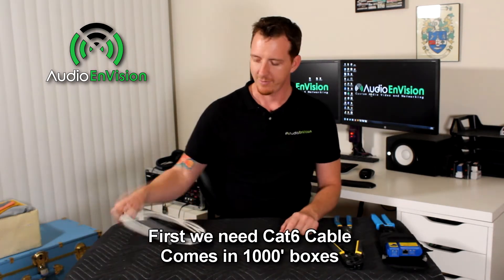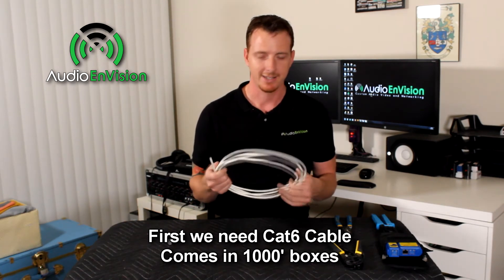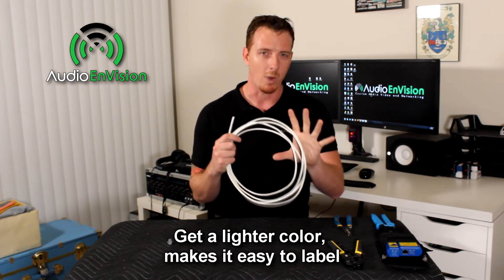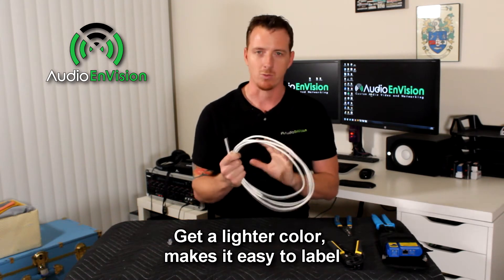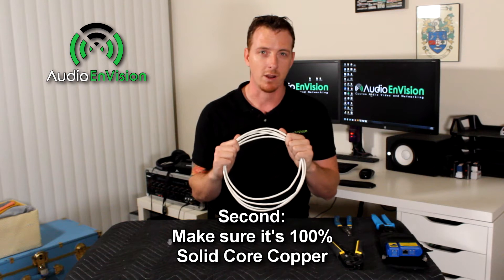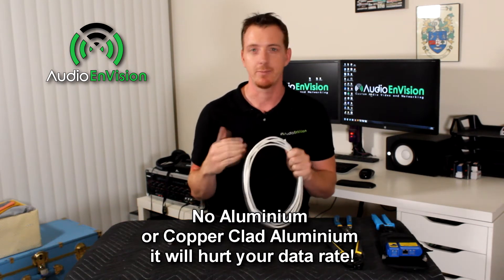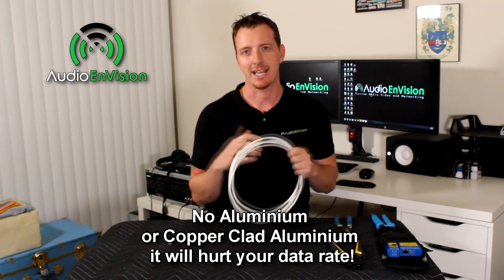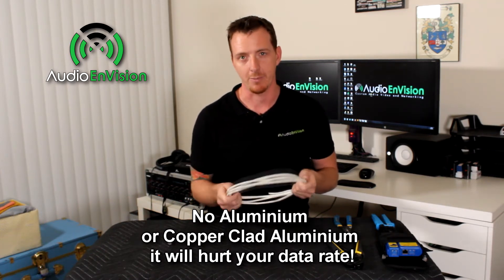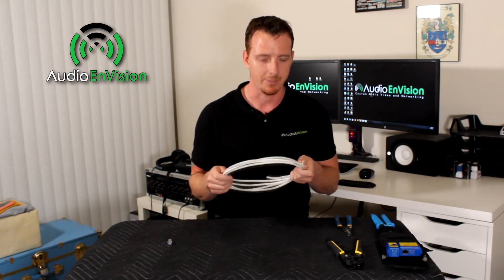First we need our Cat6 cable. I get this in thousand-foot boxes and I recommend you get a white or lighter color — it makes it easy to write on and keep track of your cables. Second, make sure it's solid core copper. There's a lot of cheap cable out there made of aluminum or copper-clad aluminum, which actually has a lower data rate. So make sure it's solid core copper and get a lighter color so it's easy to label.